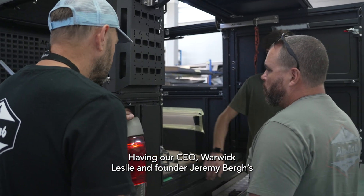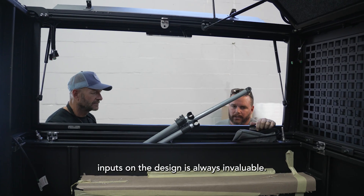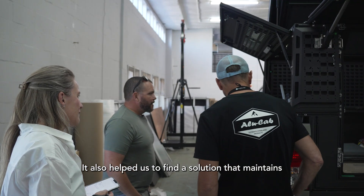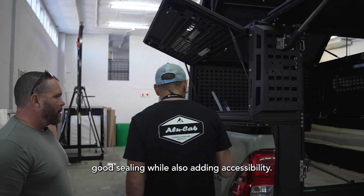Having our CEO Warwick Leslie and founder Jeremy Berg's inputs on the design is always invaluable. They highlighted the need for easier access to the chains, and helped us find a solution that maintains good sealing while also adding accessibility.